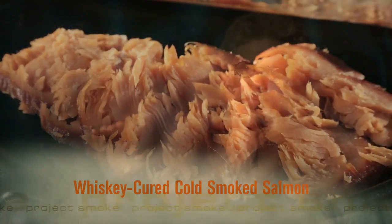Scotland makes some of the world's best smoked salmon. When I was researching Project Smoke, I visited Islay Island, the epicenter of the single malt scotch industry. That's the inspiration for this whiskey smoked salmon.